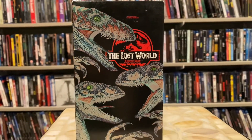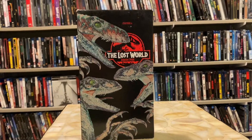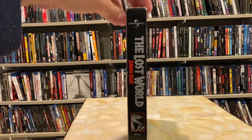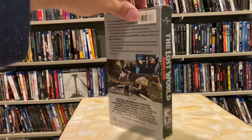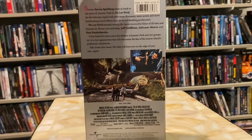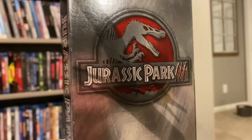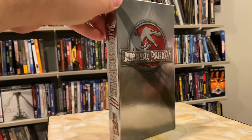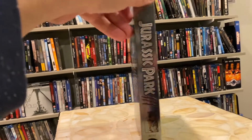Now just because I have them, let's quickly show off the VHS tapes. First off is the one for The Lost World. I also have the one that includes the lenticular, but I have no idea where that VHS is — it's kind of upsetting me because that VHS is fantastic. This is the bare bones release of this movie.